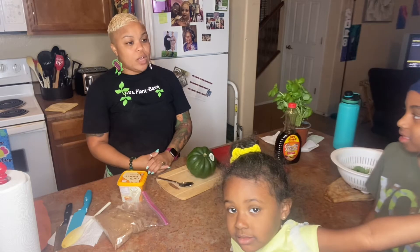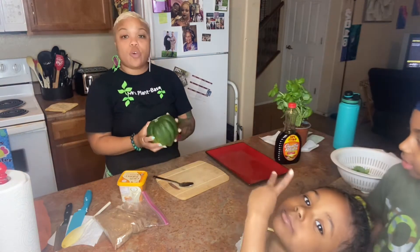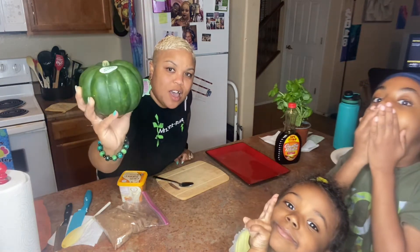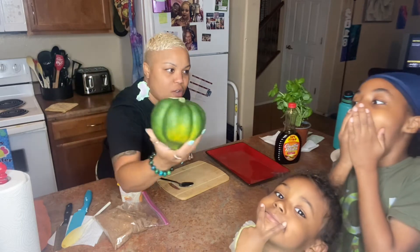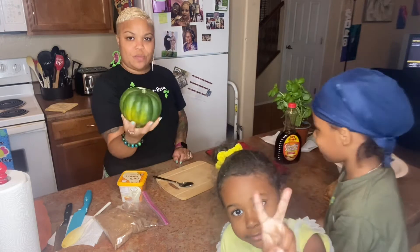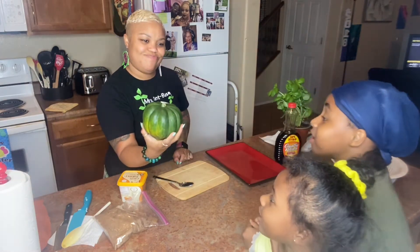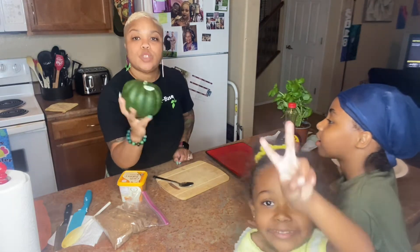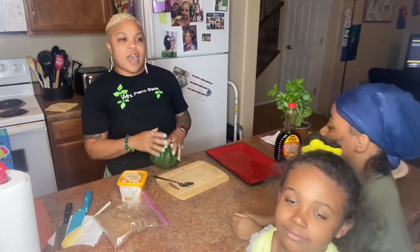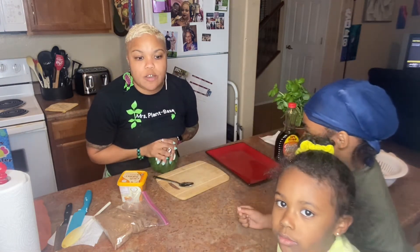Today is going to be something different — we are going to be making an acorn squash. This is what it looks like. Have you guys ever seen an acorn squash? This is an acorn squash.